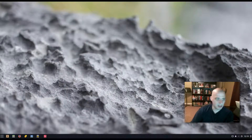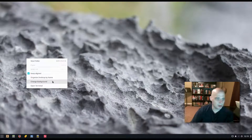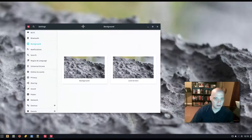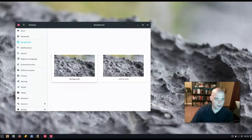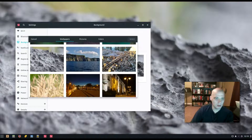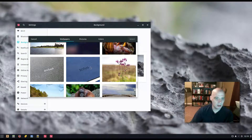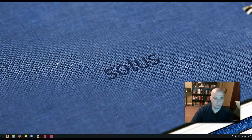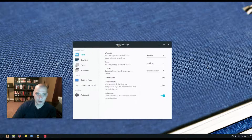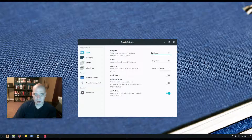Let's explore some customization options. Right-clicking the desktop gives a menu with 'Change Background.' They have some pretty cool wallpapers installed by default — both nature photos and some abstract art. Really nice. In the Budgie Desktop Settings under Style, we have settings for widgets and icons. It's using the Papirus icon set. The only other icon set available appears to be the Adwaita set — that icon set that comes default in the GNOME desktop environment.